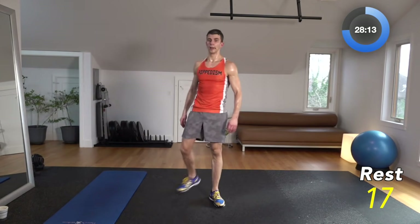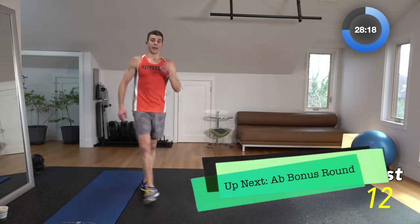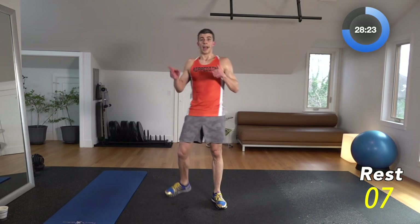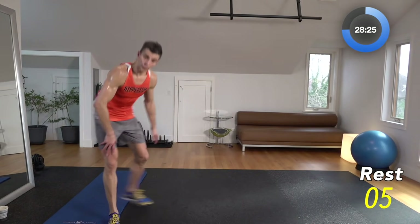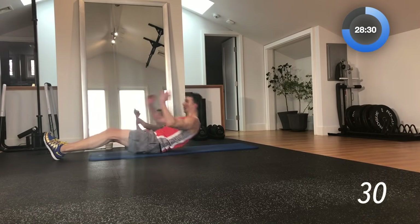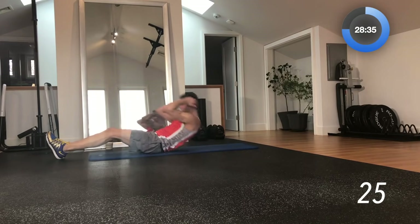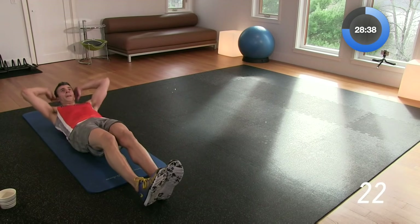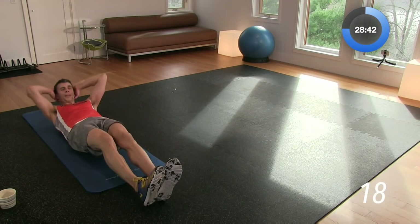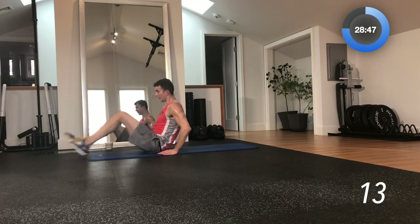This is our ab round — we've finished the regular workout. Now we have our 12 ab moves in a row. These moves are going to last for 30 seconds with 10 seconds of break in between them. 3, 2, 1 — crunch it up, and then heel tap it out. Crunch it up, in and out, tap the heel. We're starting out with kind of a warm-up move here to get your abs used to working.